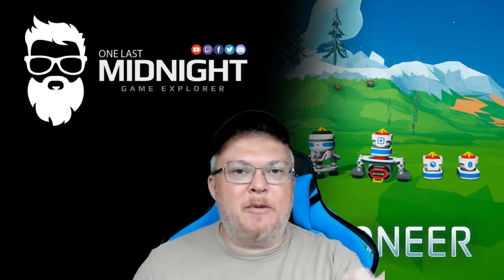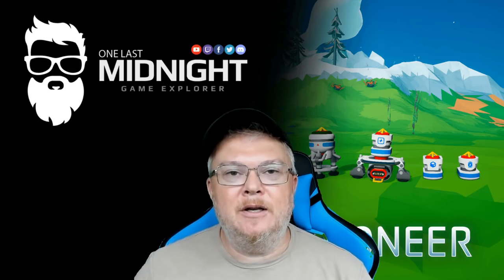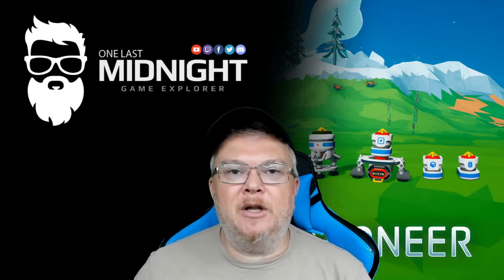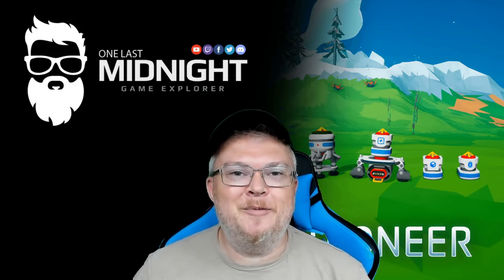That's it! If you like the video, hit that like button. If you're not a subscriber, please subscribe — I'd love to have you in the community. You can find my social media links in the description below. Make sure to hit the notification bell so you know when I go live and when I post new videos. Talk to you guys soon, thanks a lot, bye bye!